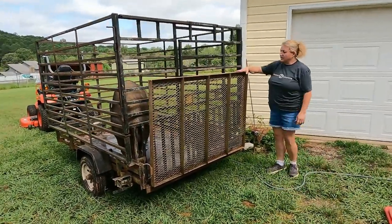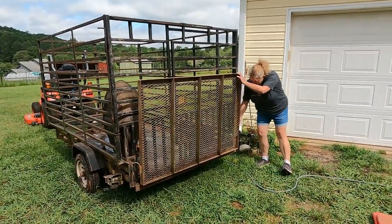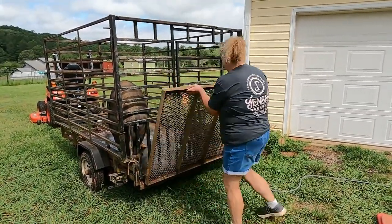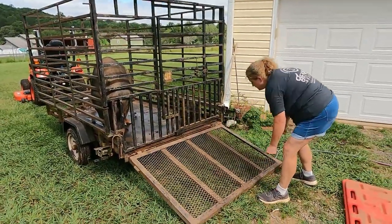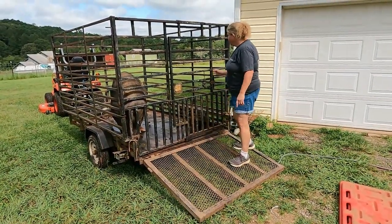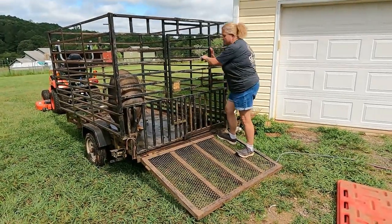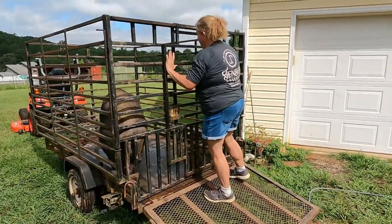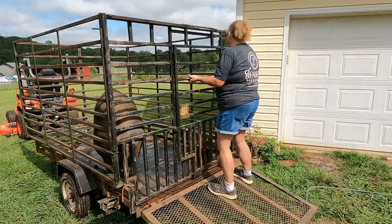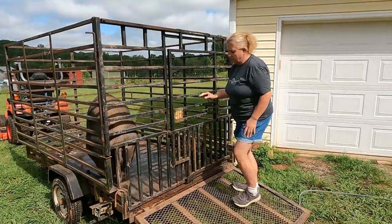This trailer is fantastic because it has multiple ways to open, load, and move pigs. The ramp on it is fantastic — it's really easy to lay down. This really helps the pigs be able to step up and into the trailer without us having to add a ramp, like I do on my 16-foot trailer. The great thing about this door is it opens in two different ways — you can slide it open if you want to.